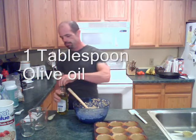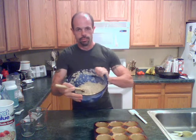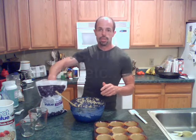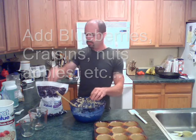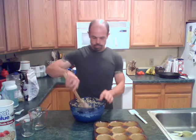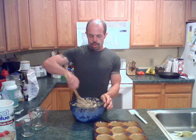Lastly, I'm going to add a tablespoon of olive oil. Olive oil is good for you and it keeps the muffins from drying out. I'm going to throw a little bit of blueberries in — you could throw some craisins in, some cut-up apples, or even a little honey. If you wanted to add a little peanut butter, you can get a little more of your daily fats in that way, along with some protein.